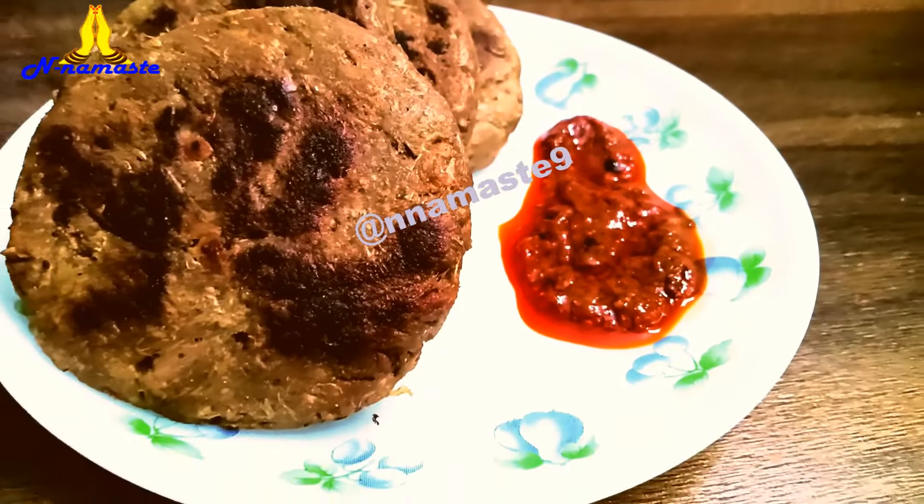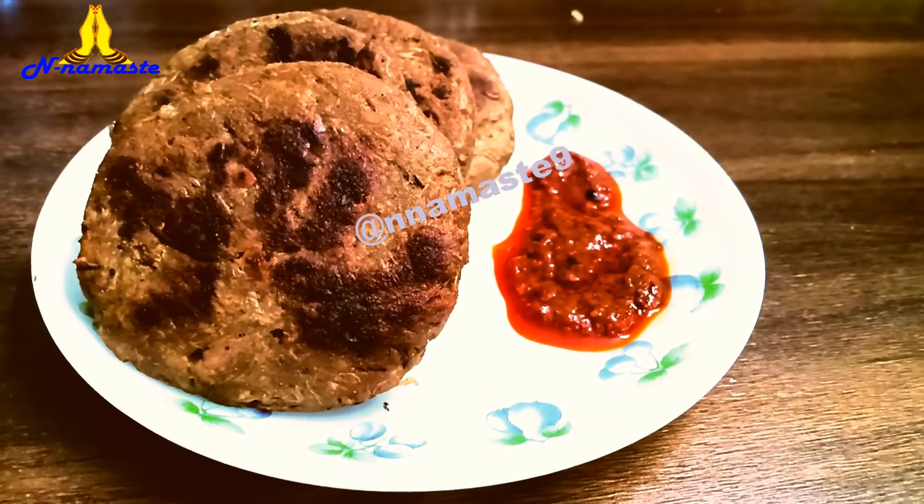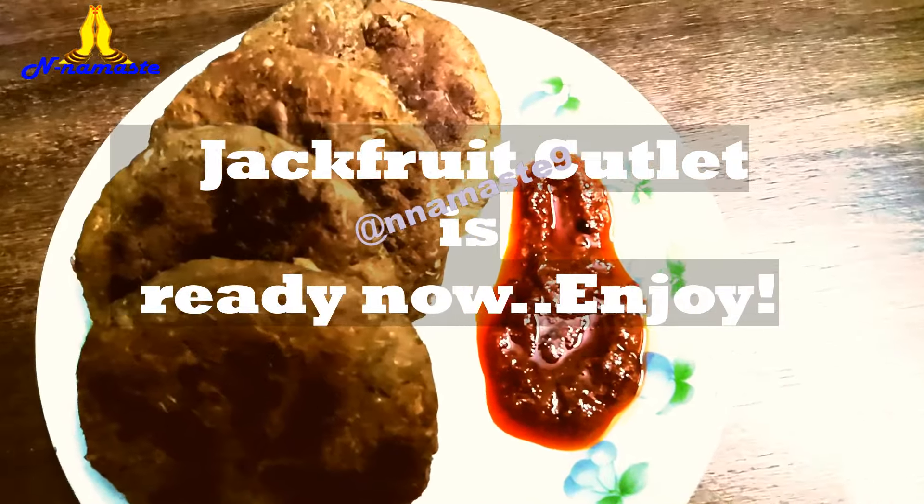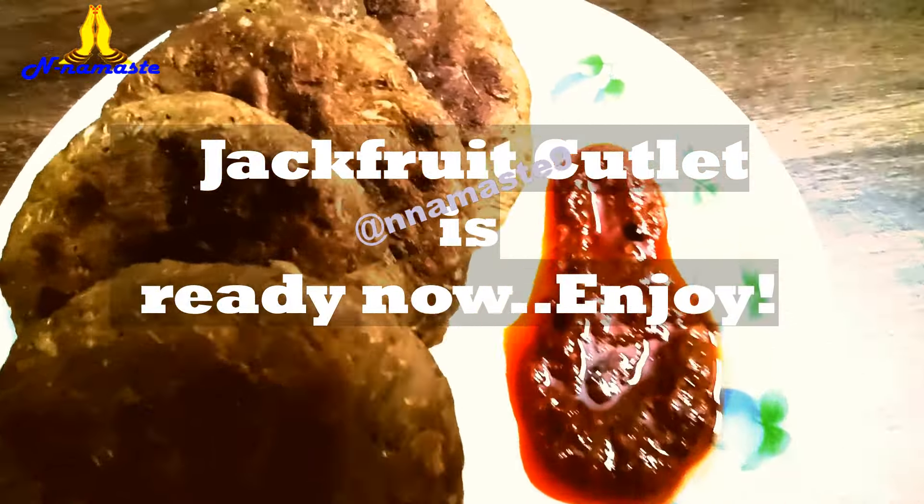Serve hot for the best taste. Enjoy this delicious snack with your favourite chutney or sauce. The ingredients list is in the description.